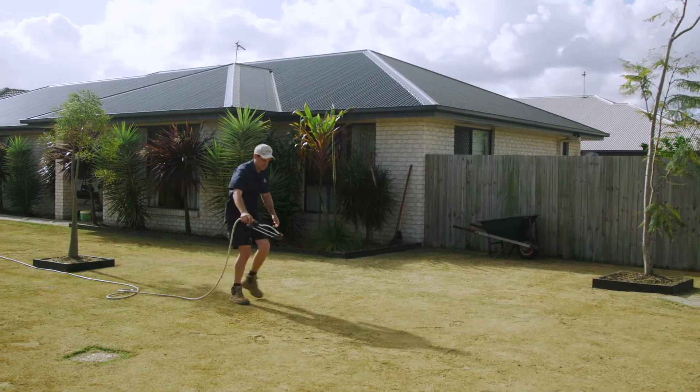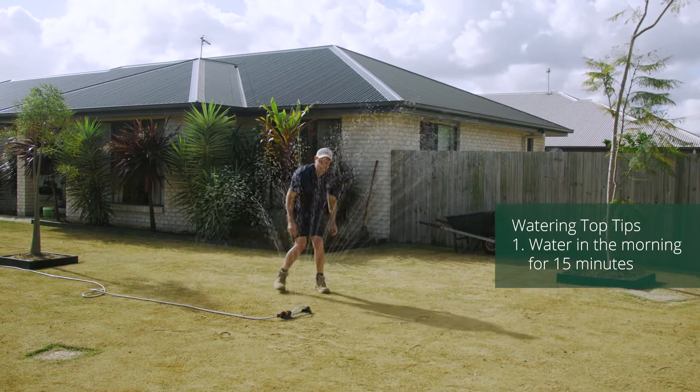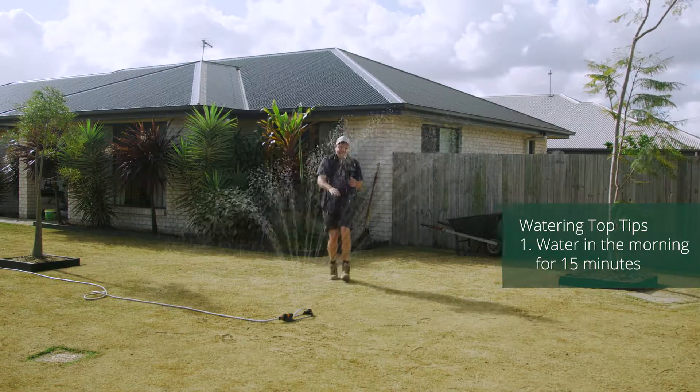When it comes to summer, use water wisely. The best time to water is in the morning for approximately 15 minutes. It's really important not to water too late at night, because if you water too late at night and it's a humid night, the water sticks on the leaf and it develops a fungus.